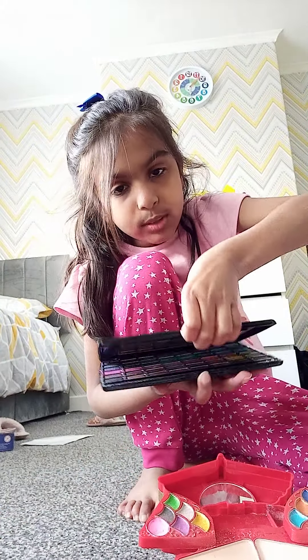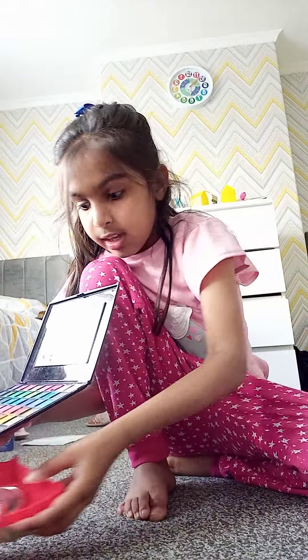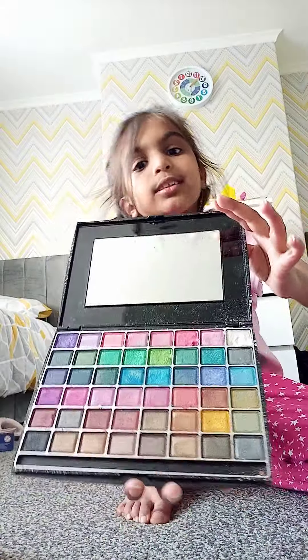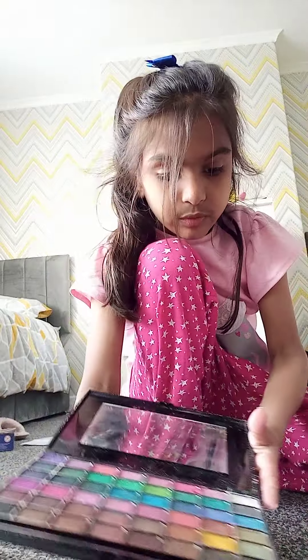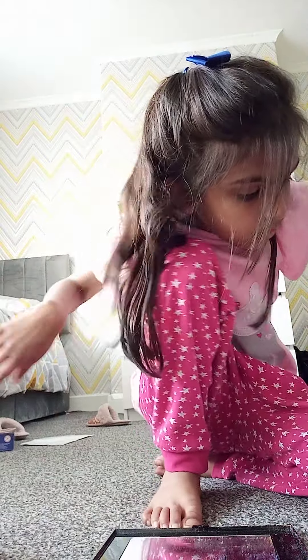I'm going to be using this palette, so we can put the other one away. This has lots of colours — as you can see, there's bright pink, lots of bright pinks, and loads of other things too. So let's get on with that eyeshadow.